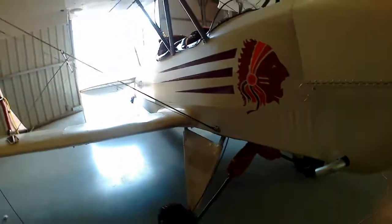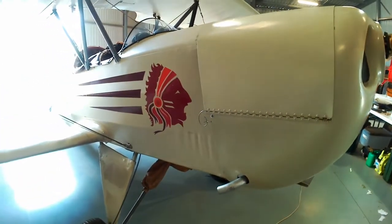About the only problem with two-stroke is you get oil all over the aeroplane. The exhaust is just here, so yeah, that's a small price to pay. It's good stuff.